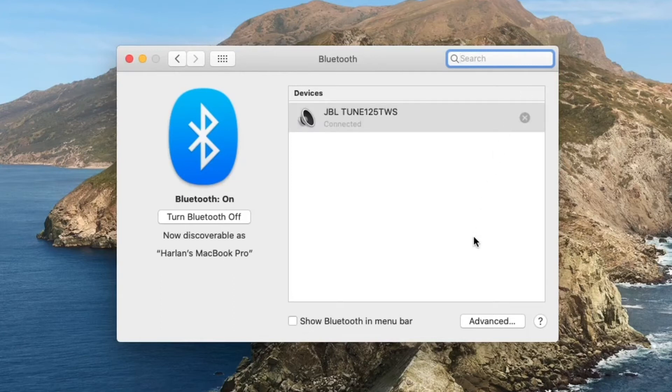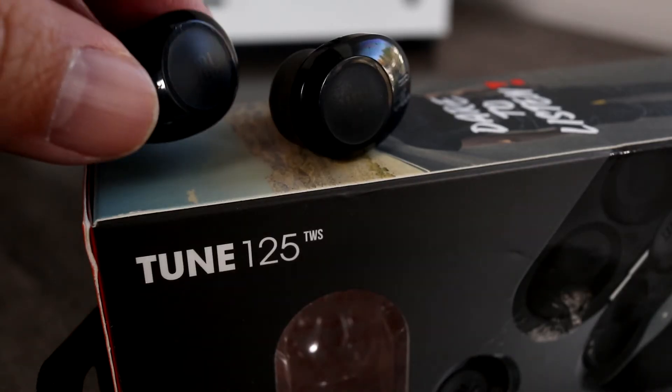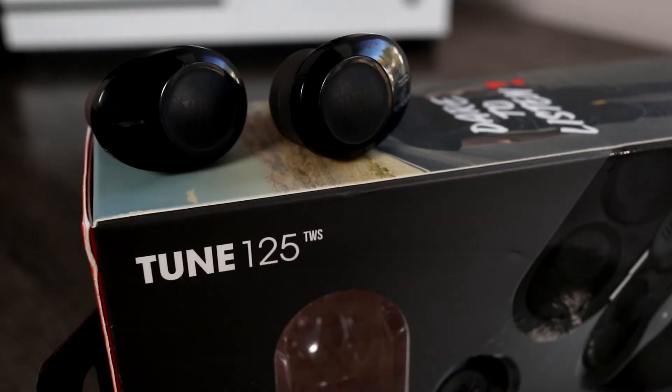Within seconds, the earbuds are paired to this MacBook. Now just take the other earbud out of the case and they'll automatically sync together for true wireless stereo on your computer.